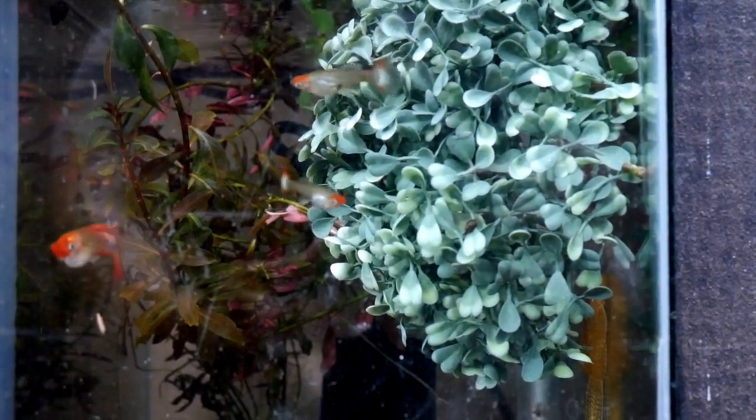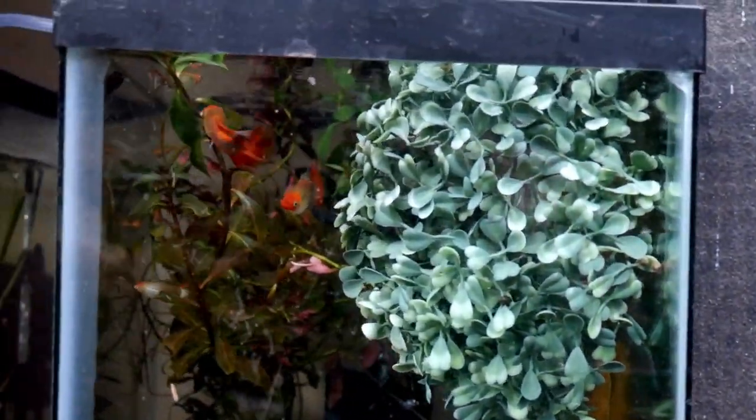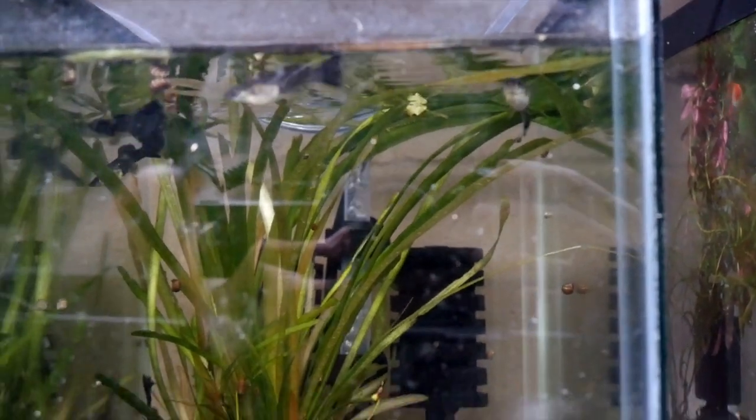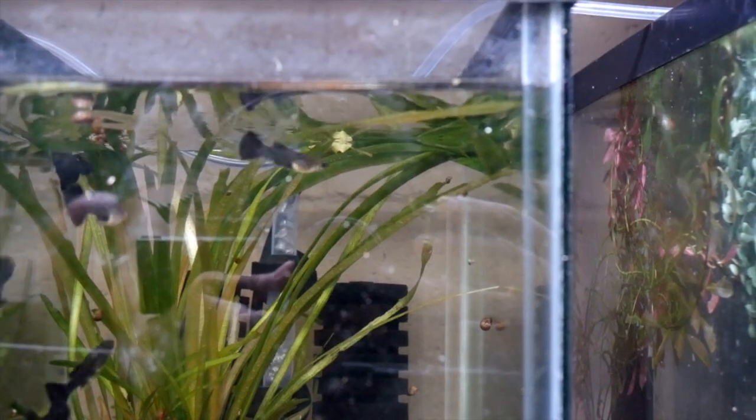These are the giant koi guppies I showed earlier on my channel. I'm just seeing if they can breed, but I suspect they may be sterile. This is the tanzanite blue moscow — under the right light they show a very dark blue.